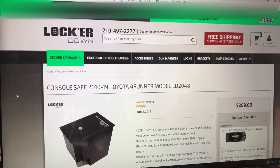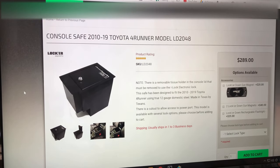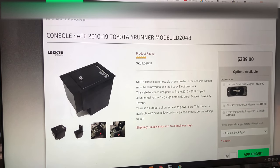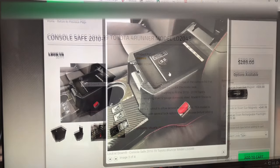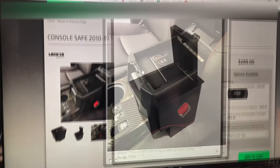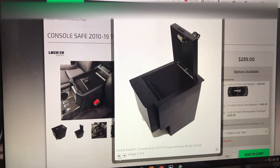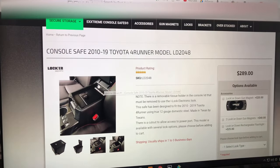One is a Locker Down console safe for a fifth-gen 4Runner — it's about $289. You have either a key option or a combo lock. I just noticed there are no holes for cables. Look at the tab right here when it opens up — this is the key version with the exposed hardware and it's the popular one.